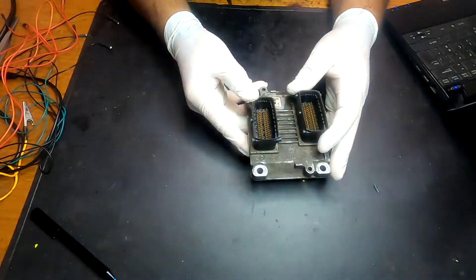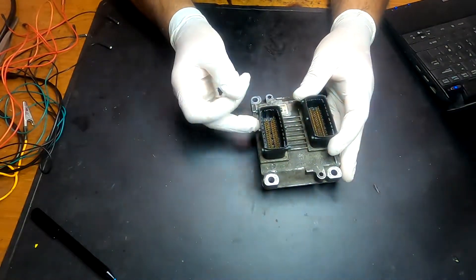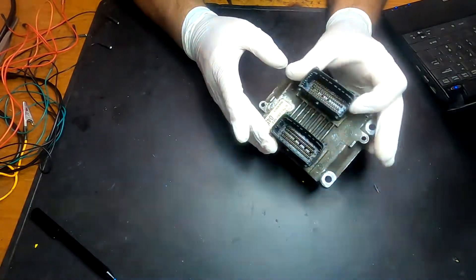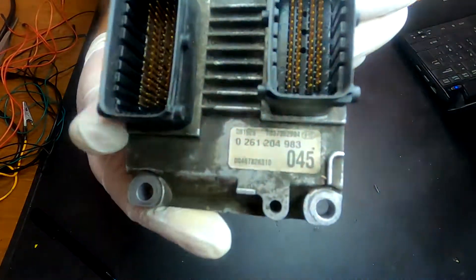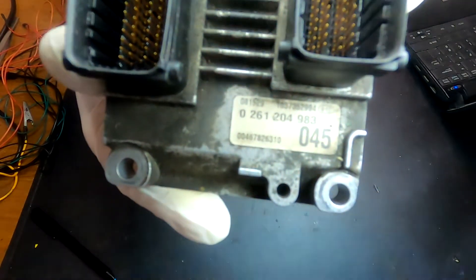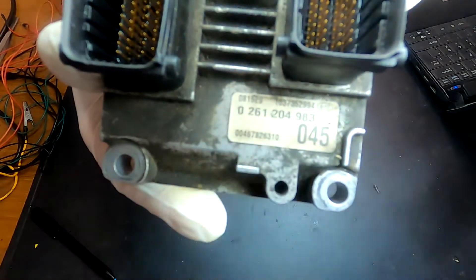So today we are going to be removing the immobilizer in this car. What we need is the ECU — I have it here. The code of this ECU is 0261 204 983.